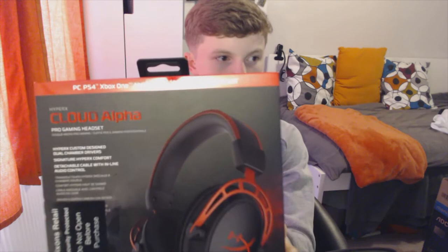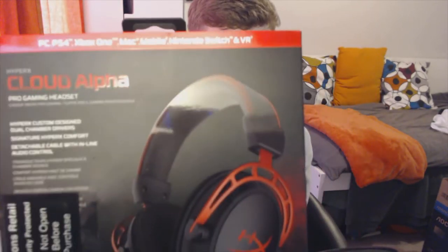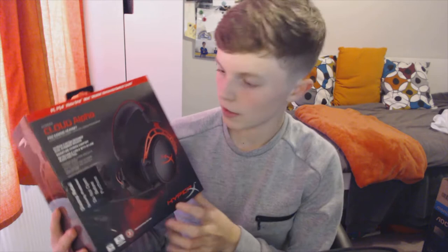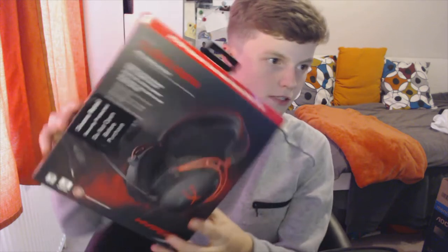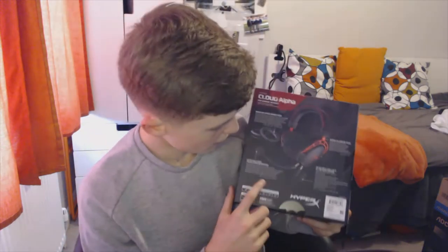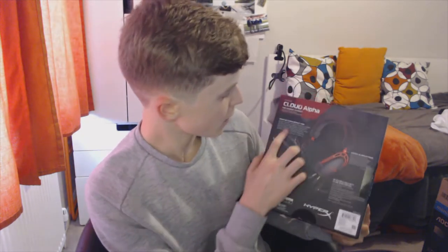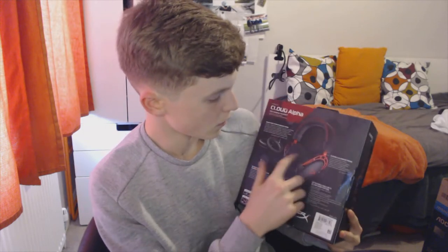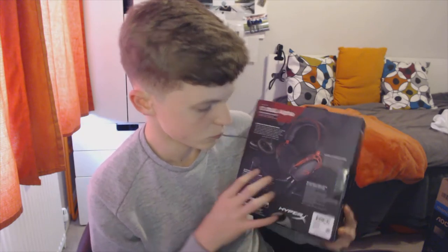Looking at the box, it says PC, PS4, Xbox One, Mac, mobile, Nintendo Switch, and VR. It says Cloud Alpha on the front with the HyperX branding and a picture of the headset. On the back it shows features including a detachable noise-cancelling microphone, signature HyperX memory foam ear cups, durable aluminium frame, and a detachable cable with inline audio control.